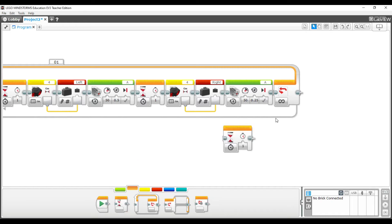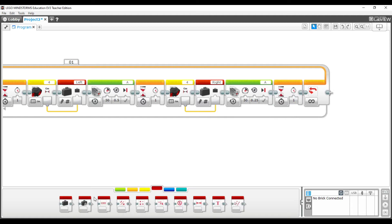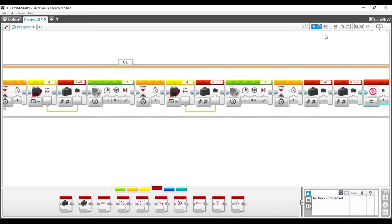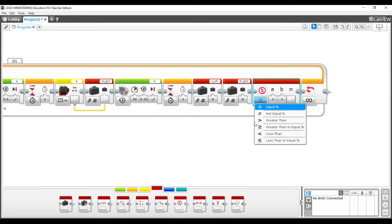Now we need to compare the two variable values. Add a switch block, then go to the red section and grab two variable blocks — keep one as 'left' and change the other to 'right'. Grab a comparator block and change both variable inputs to read numeric. Put 'left' in input A and 'right' in input B. This checks if left is greater than right and returns true or false, which tells us whether to turn left or right.